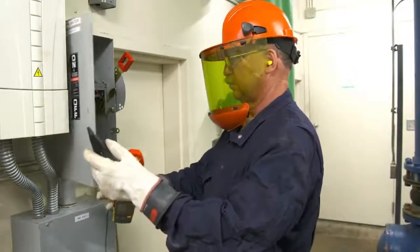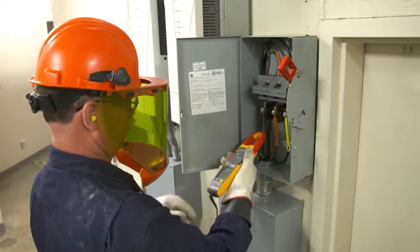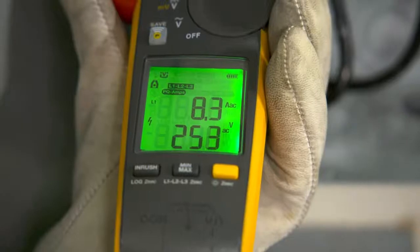Simply connect the black test lead to any earth ground and clamp the jaw around the conductor. FieldSense technology collects voltage and current values. While doing so, the clamp senses power problems and shows you if there's a current, voltage, or power factor problem.